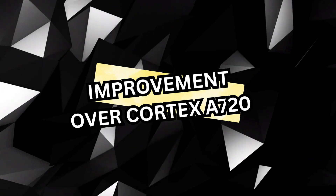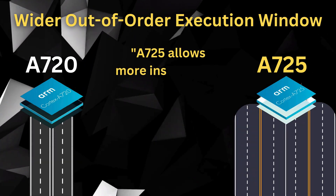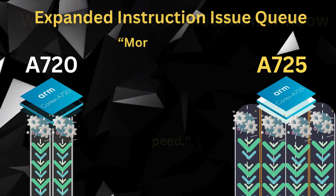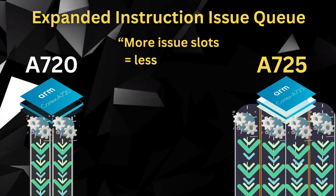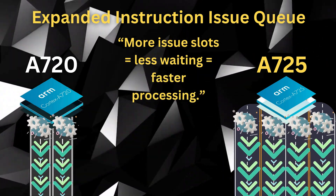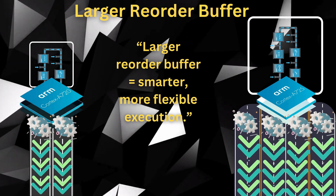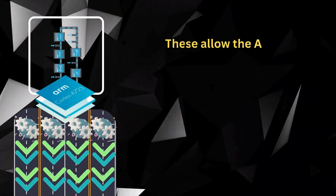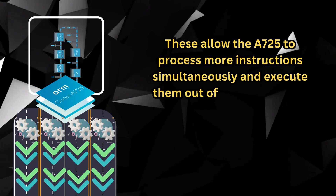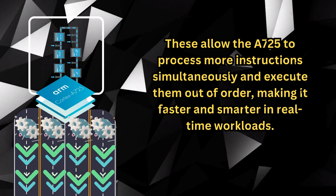Improvements over the Cortex A720 include a wider out-of-order execution window, an expanded instruction issue queue, and a larger reorder buffer. These allow the A725 to process more instructions simultaneously and execute them out-of-order, making it faster and smarter in real-time workloads.